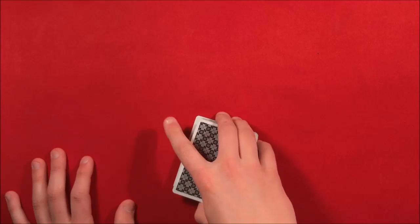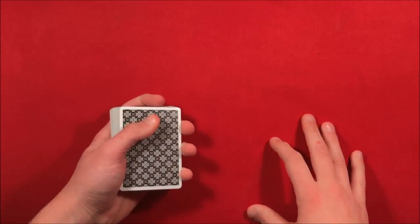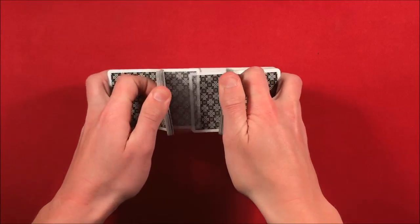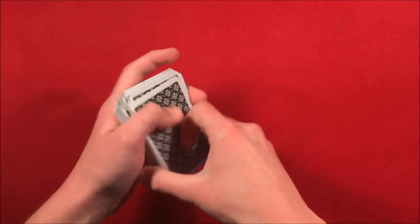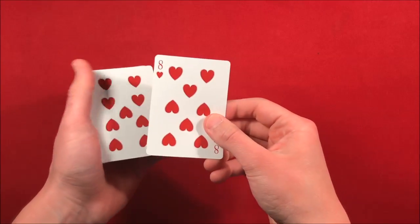The reason I feel like this is one of the better self-working tricks is because you can use a borrowed deck and there's no setup. You can have the spectators shuffle up the deck any way they want and the trick will still work. The major thing here is you just need to know the bottom card.